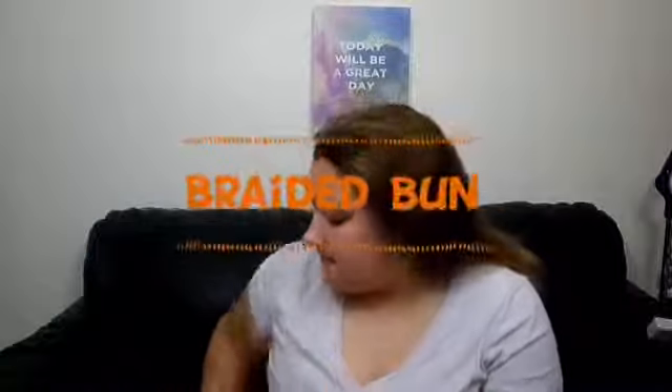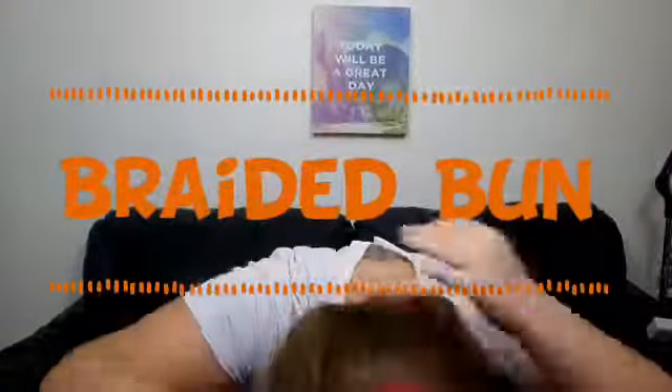Once you've passed the ear, start regular braiding — no longer picking up any strands from your head, just a regular three-strand braid all the way to the ends of your hair. Secure it with an elastic or a ponytail tie, and that is the finished look. Here it is from the other side as well — it's just an elegant French braid going down.